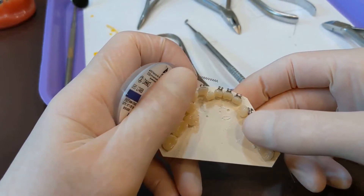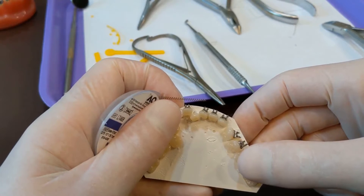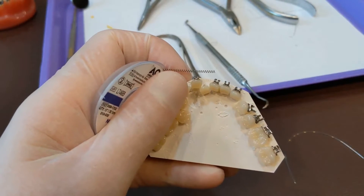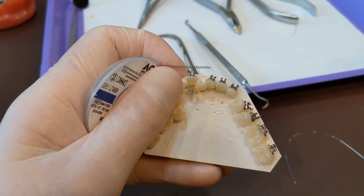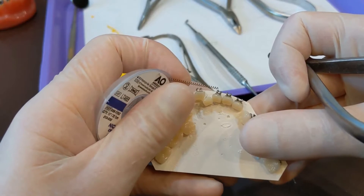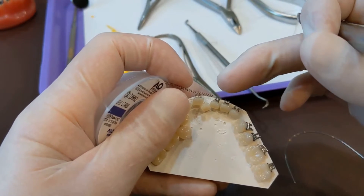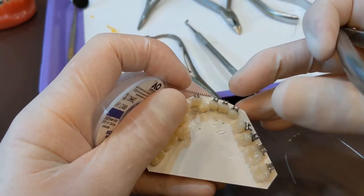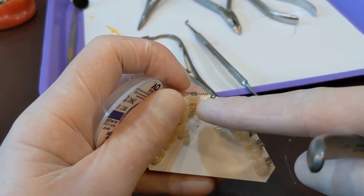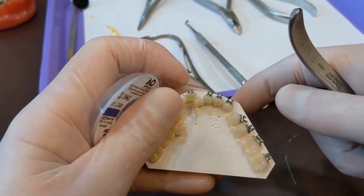What you do is usually activate at one bracket's width. What that means is you'll take your open coil spring and hold it up to the side of one of the brackets. So what I would call for as the doctor is I would say let's open coil spring that lower left one — because this is the lower left one right here, the one that's back — one bracket's width active.